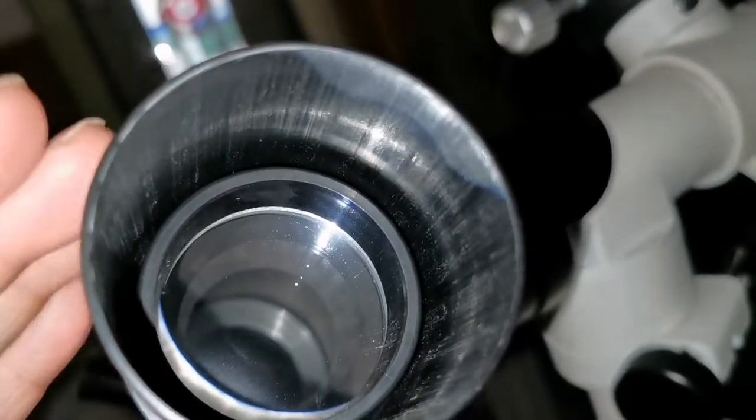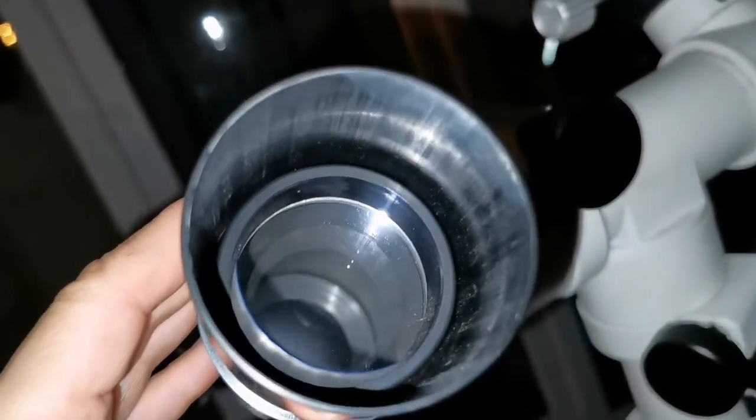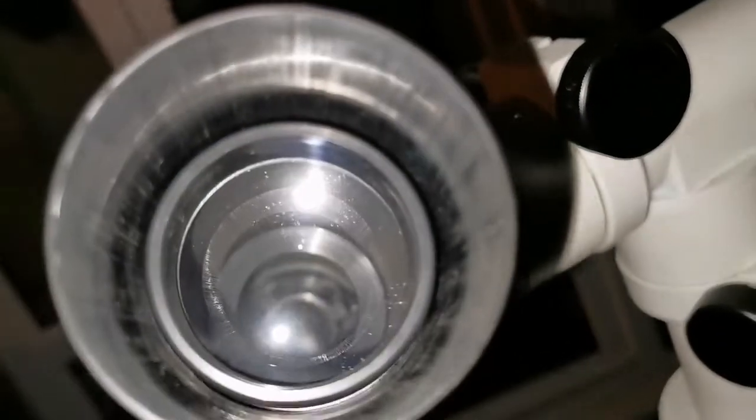I think when this is an honest telescope — it says 50mm — that's exactly 50mm aperture. And inside I can see at least two baffles.